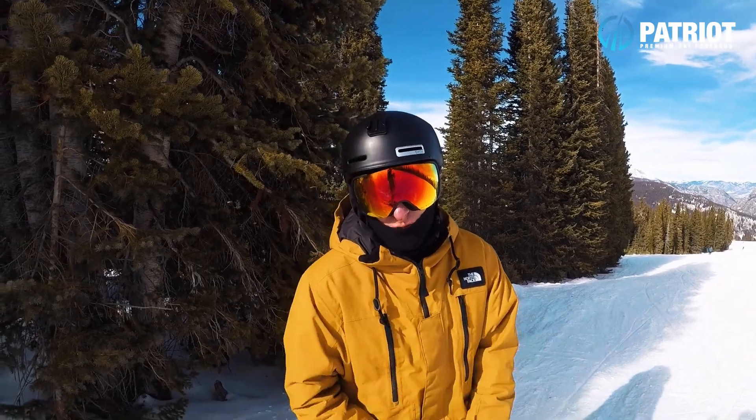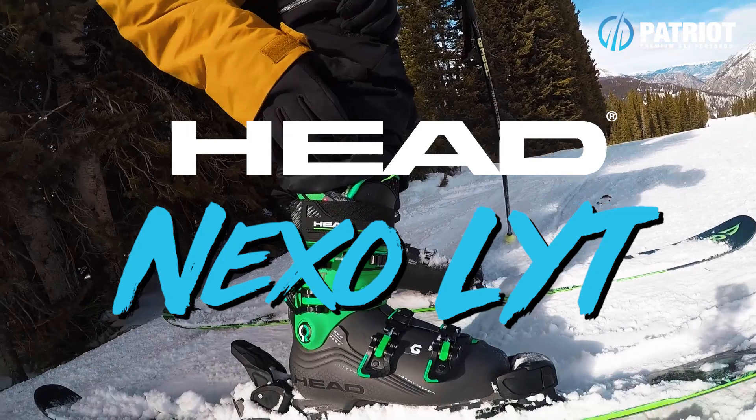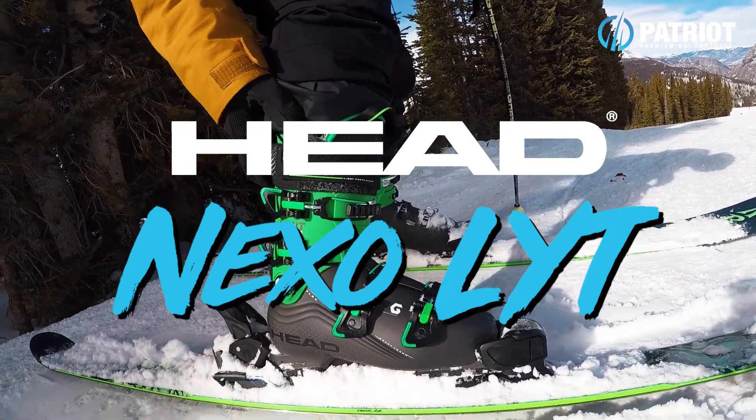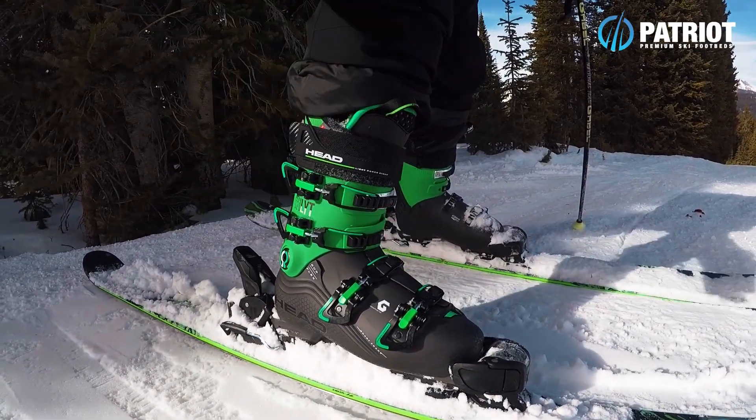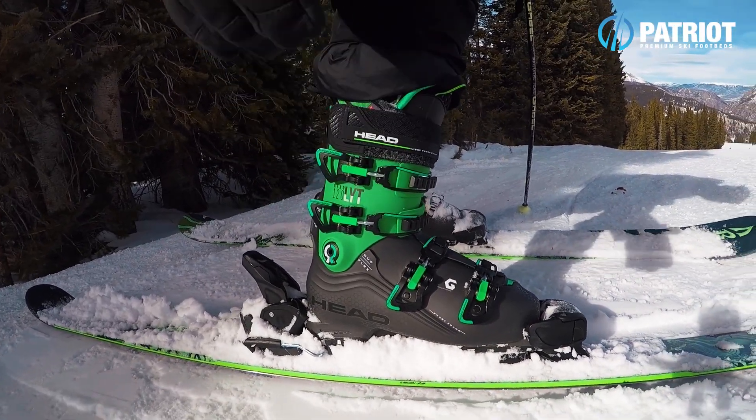Here we have a new boot from Head — this is the Nexo LYT. This version is the 120, but it's also available in a 130 flex.